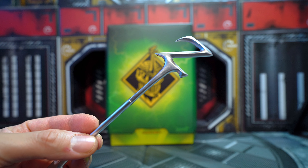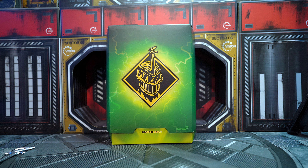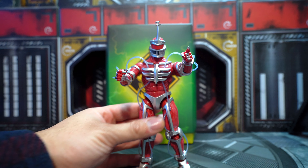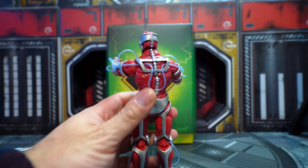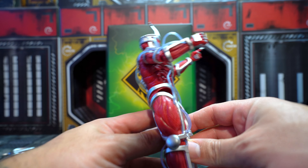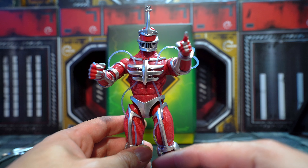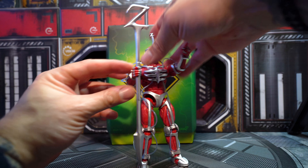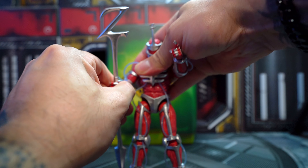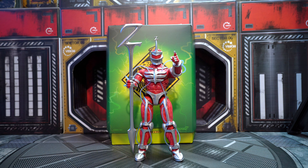I'm not gonna lie, this is the best Lord Zed action figure ever. Look how incredible this figure looks. I changed one of the hand gestures so he's pointing, and now I'll put the staff on so you guys can see how tall it is. Look at that — he's owning his staff. Just get a little cool pose there.